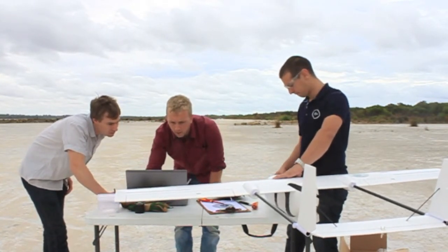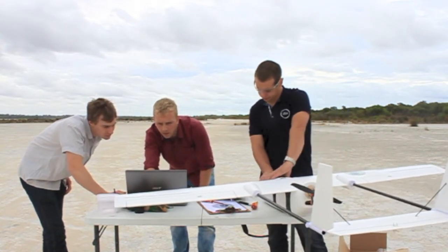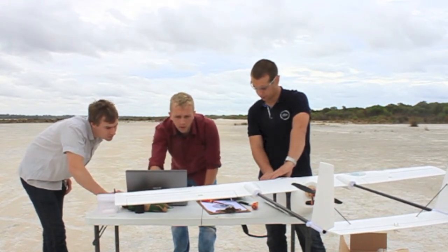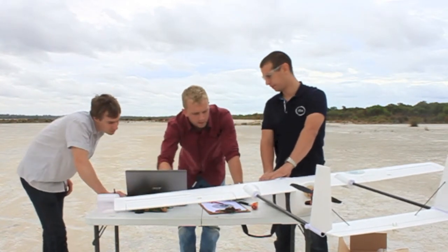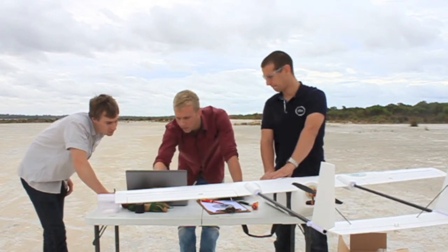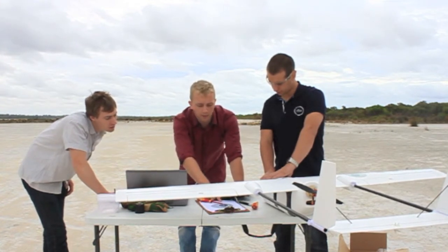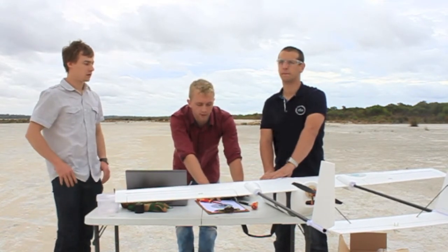Mission setup: throttle cruise is set to 50%, the other parameters are at defaults which were working fine in previous tests. Loaded waypoints, not running a geofence, home position is correct, and the flight mode changes are as required. The next step would be to double-check the fail-safe function, but we're not running that at this test either.